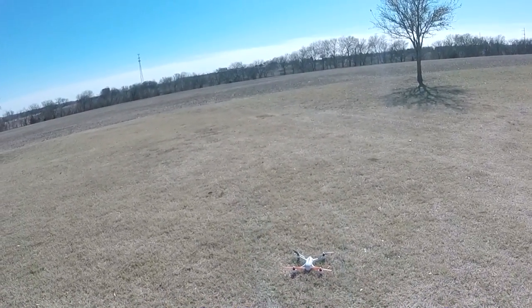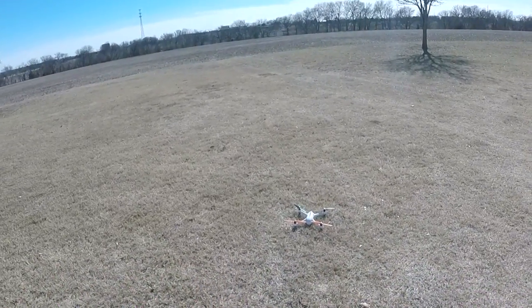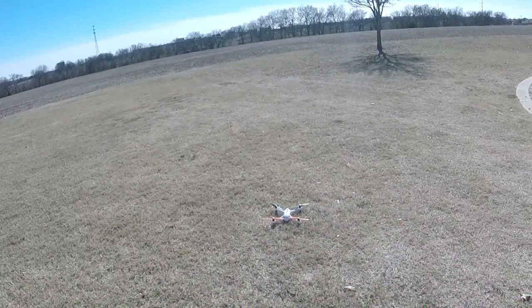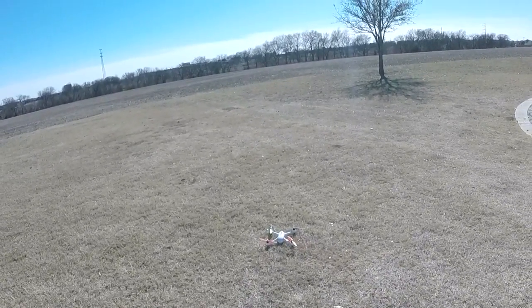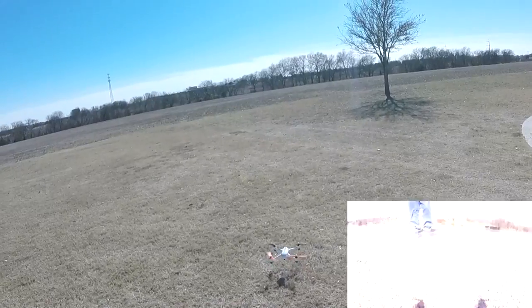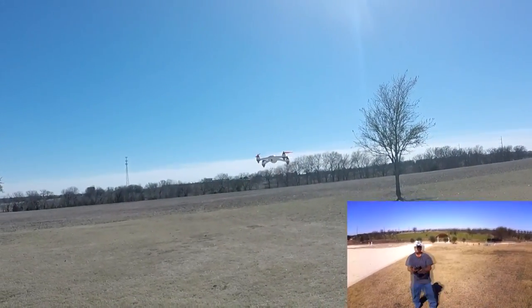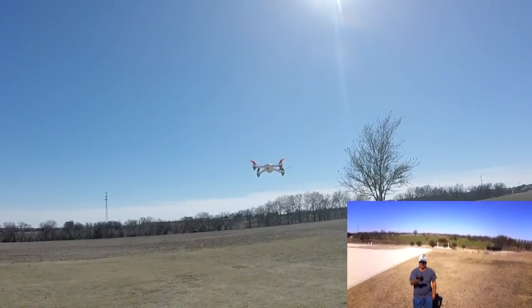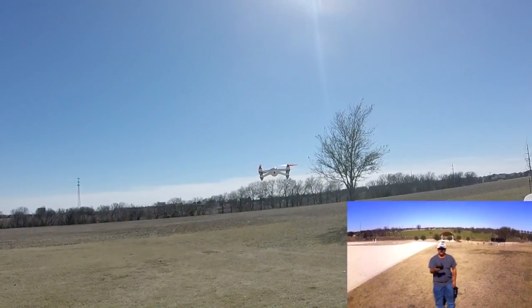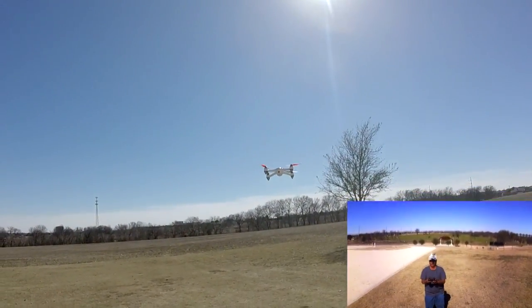I'm going to turn GPS on so that if I lose control of it or something... let's unlock it and start it. And then we're going to do auto takeoff. There we go. You can see it's holding pretty steady in this wind. I mean, this is some strong wind — it's fighting the wind, but it's doing it.